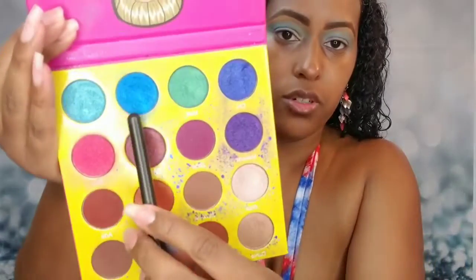Now I'm going to the Masquerade Mini palette from Juvia's Place and I'm taking this dark blue shade called Dahlia, and I'm going to put that all over my lid — just going to pack that everywhere.